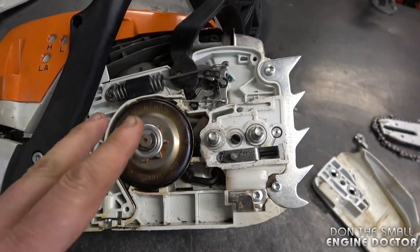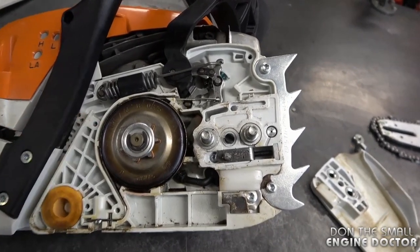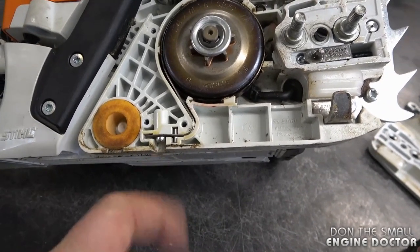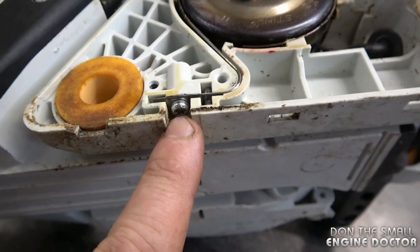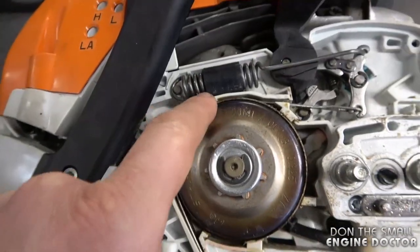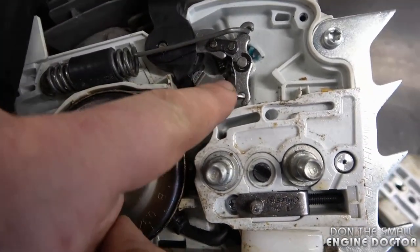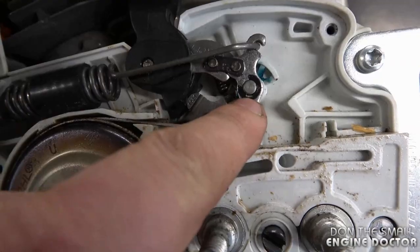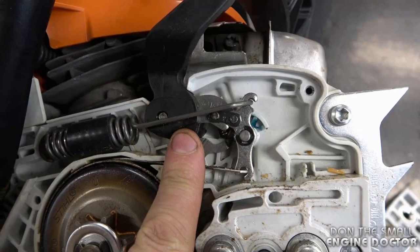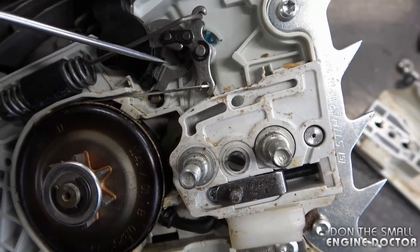If you ever need to replace any of these parts, you can take a picture or just refer to my video. I'm going to start at the bottom here where the brake band is screwed onto the chainsaw. There's a T20 torx screw that holds the brake band to the body of the chainsaw. The spring goes around the clutch drum and then exits over here to connect on this shaft, and you'll see a small e-clip here. This part connects to the chain brake handle.